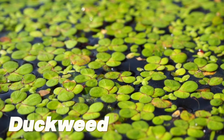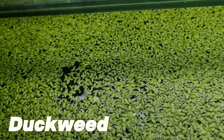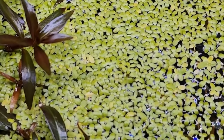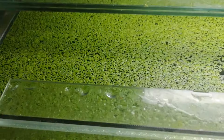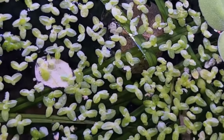Second is duckweed. Excellent floating plants that naturally reduce nitrates in your tank, duckweed is a common aquarium plant used to manage nutrients and beautify fish tanks. Like water sprite, duckweed also multiplies fast, which can cause nutrient absorption issues, equipment blockages, and other problems.